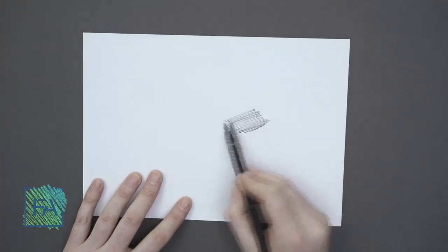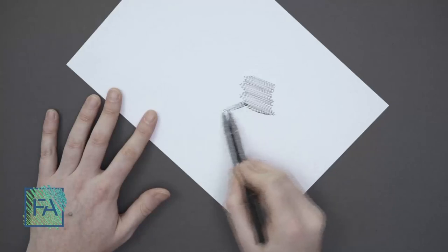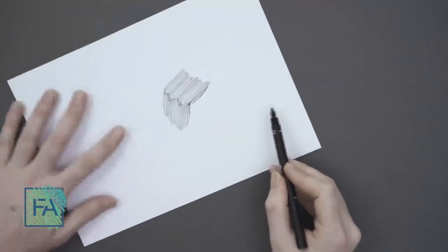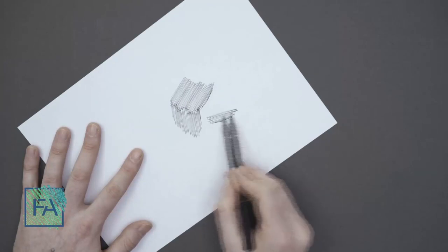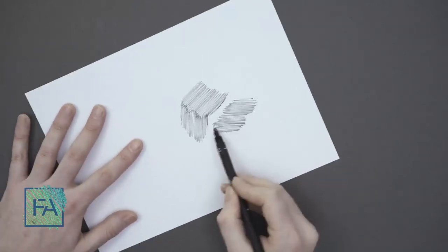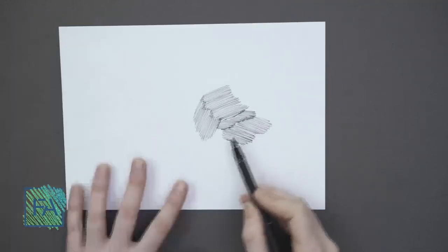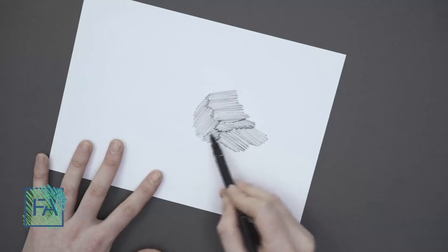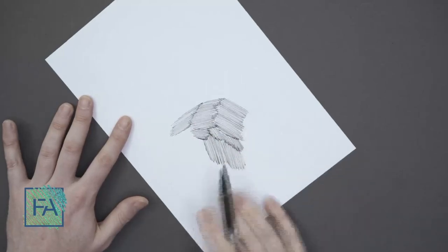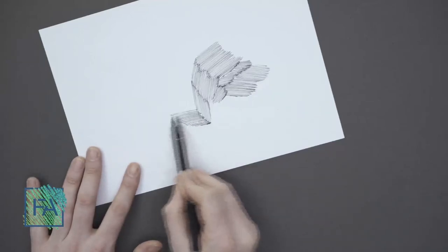Remember to rotate your page and use it whenever you want. I'm rotating my page and doing it in another angle. I'm using my hand's ability at this angle. I can do this vertically. Don't tie yourself down to a specific way of hatching — you can move it in any angle that you want.